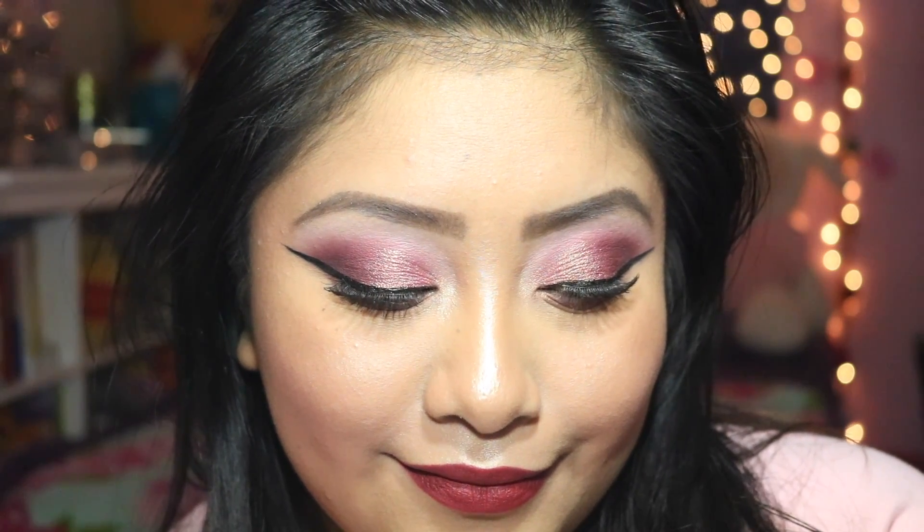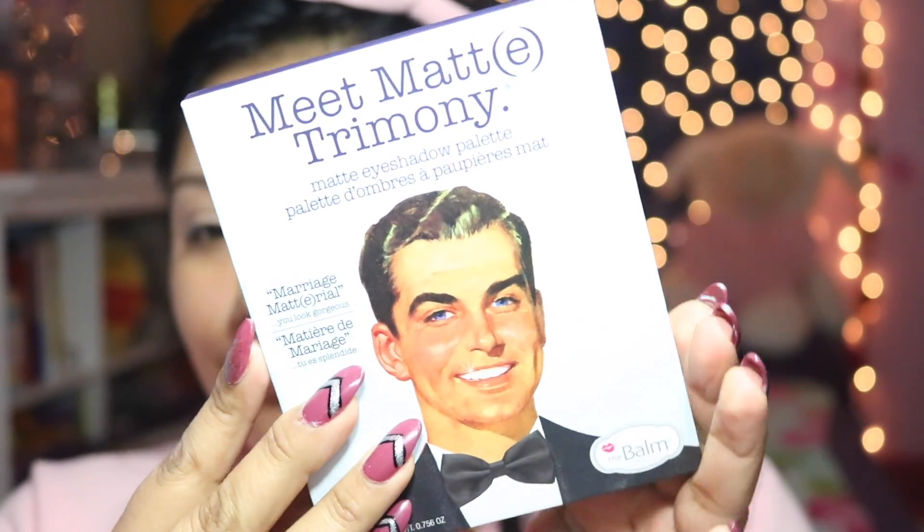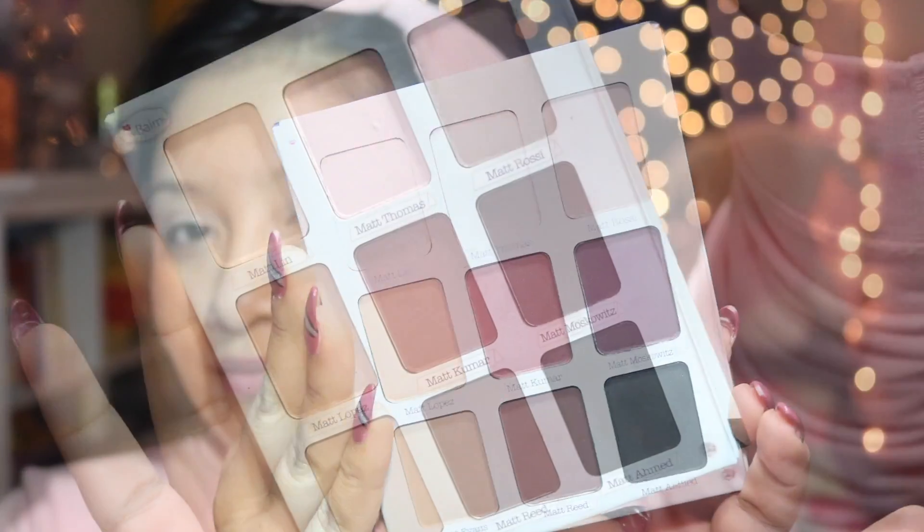Hey guys, welcome back to More Beautiful here with Amy! I am so excited to be back with you guys, because today we are recreating this very beautiful soft warm pink look. We're going to be using the Me Matrimony palette from Bomb Cosmetic. When you open it up, it only has nine shades, but these nine shades are beautiful.